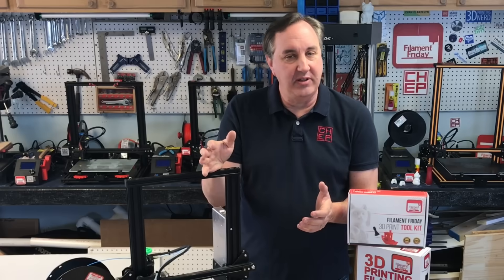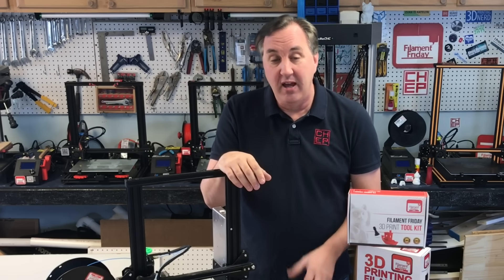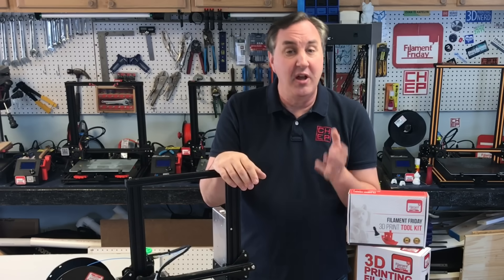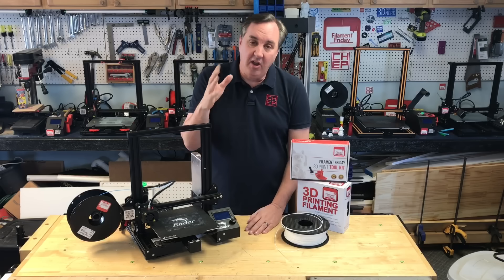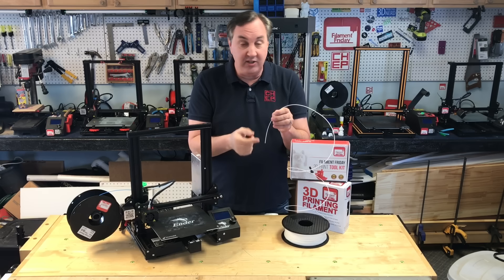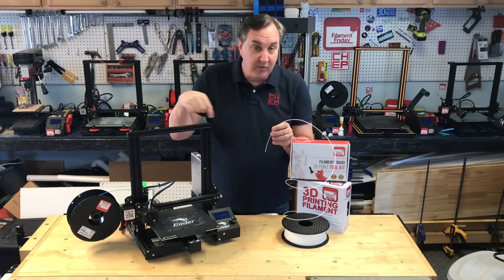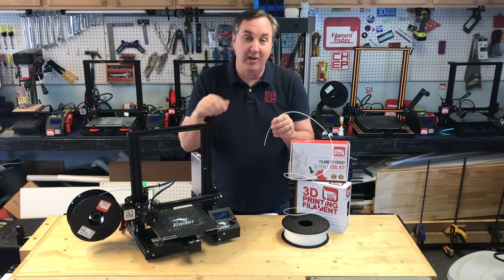There are a lot of different 3D printing technologies, but the most common is FDM or FFF. FDM stands for Fused Deposition Modeling. FFF is the same thing but it's called Fused Filament Fabrication, which is the one I like more. All it requires is a spool of filament, which is plastic. This comes in different materials that get melted by a hot end on a 3D printer that moves around and builds your design layer by layer as it melts the plastic.